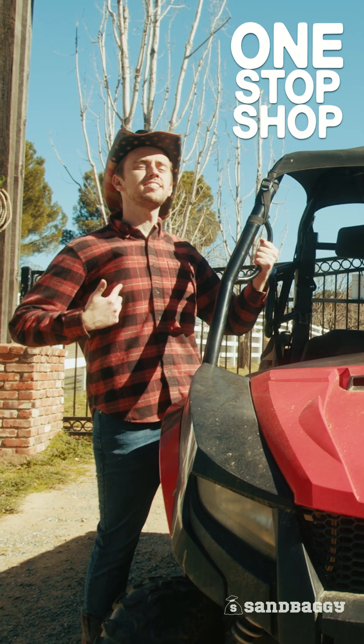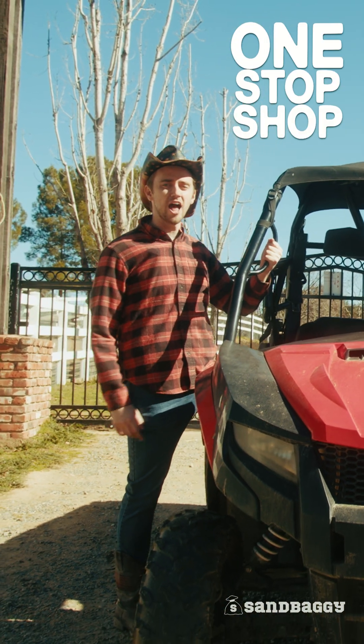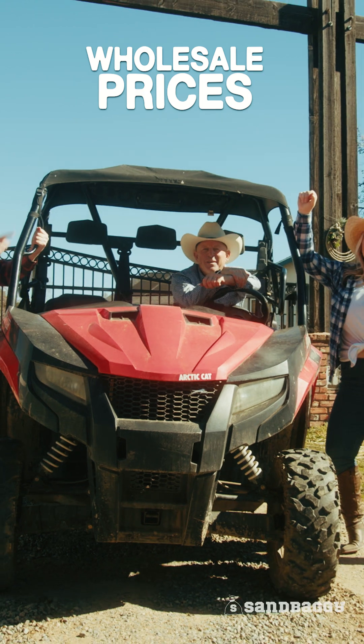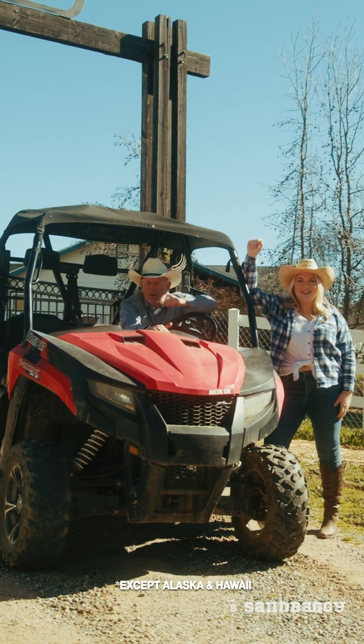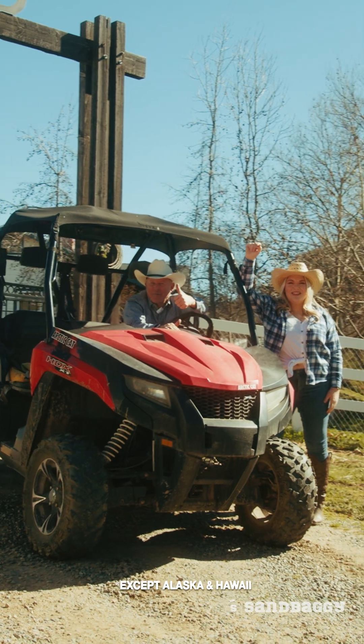They won't cause any damage to the concrete or leave throw stains on your beautiful new wall. Sandbaggy is my one-stop shop for all my concrete form and supplies, at a wholesale price — that's a deal! Free shipping everywhere in the United States, and remember: cut out the middleman for huge savings.